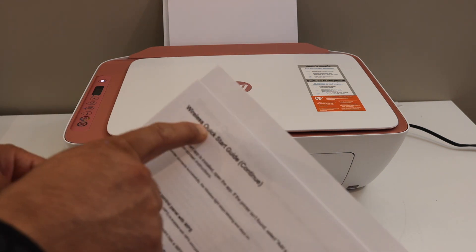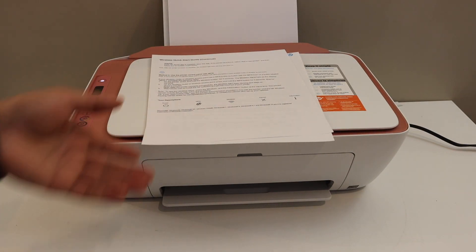So here we can see, this is the wireless quick start guide. This way you can print this guide and you can use it. Thanks for watching.